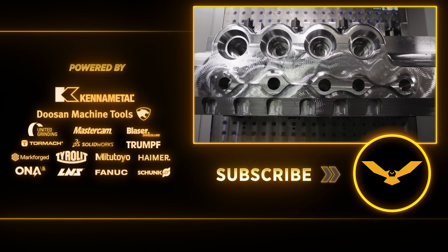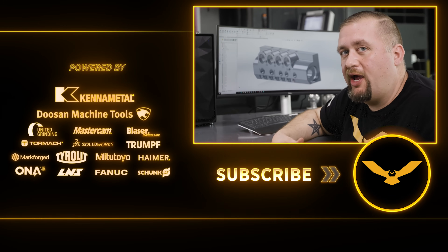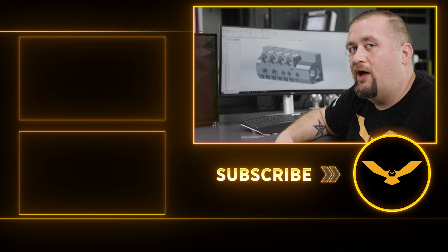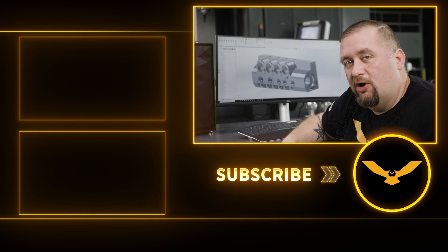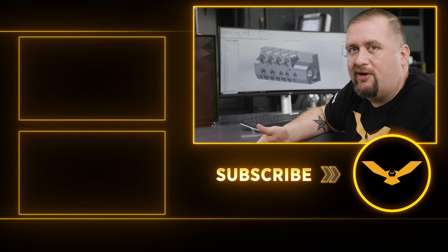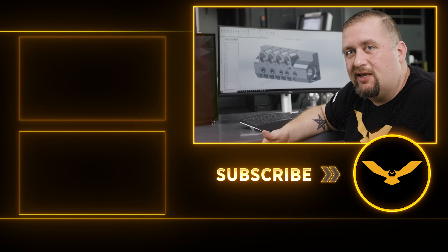This is a really cool part and we're going to be going over a whole lot of different strategies as we bring it to completion. So far the Abarmi has done really well at handling everything we've thrown at it. Please like and subscribe, visit our online academy and online store, and I'll talk to you guys next time.